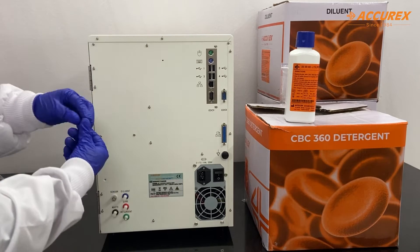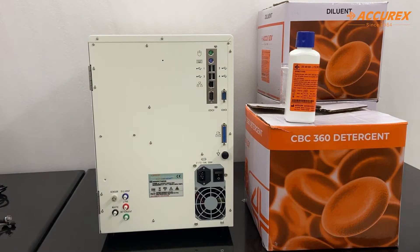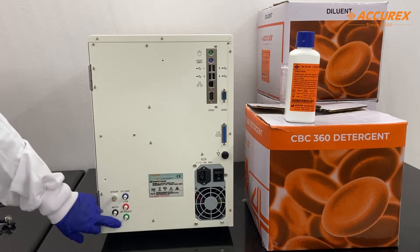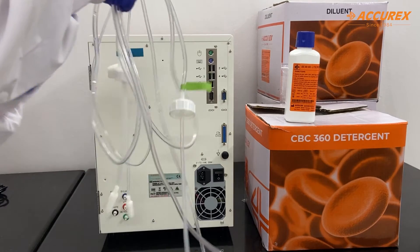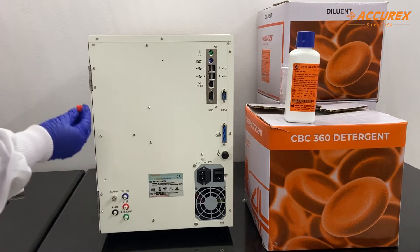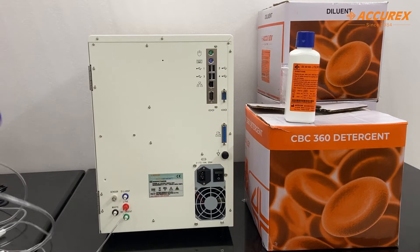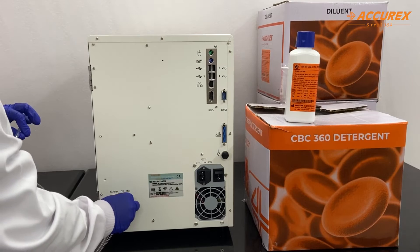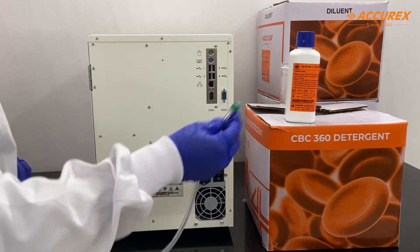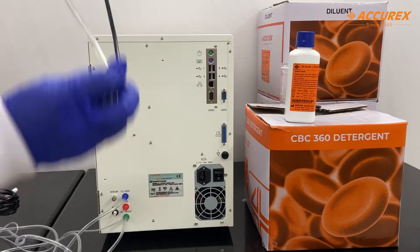We will remove these white tubes. Here there are different colors given: the blue one for diluent, red for lyse, green for detergent, and black for waste. The same colors are given on the reagent tube sets. The red one is for the lyse — you just connect it to the lyse. The blue one is for the diluent, the green one for detergent, and the black one is for the waste.